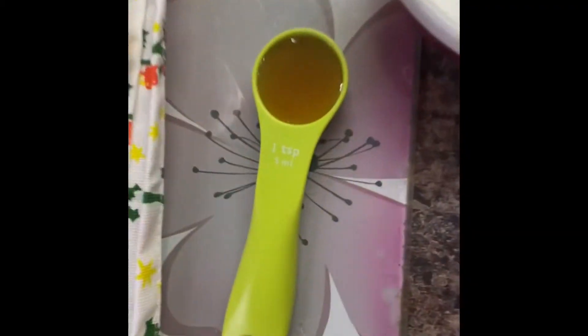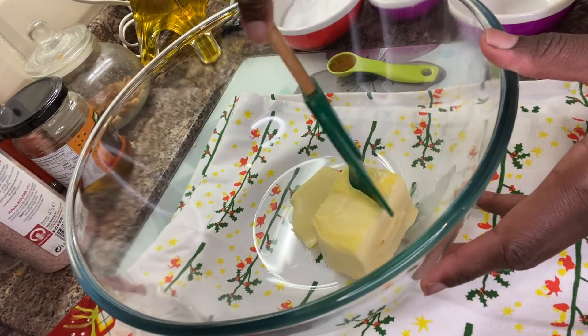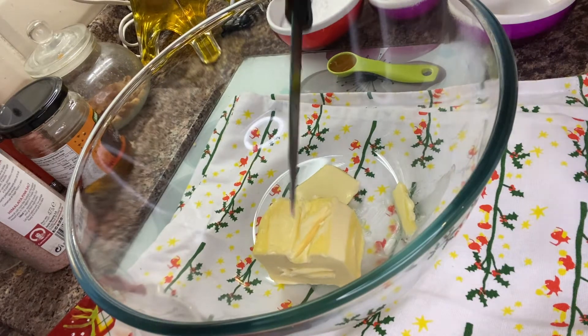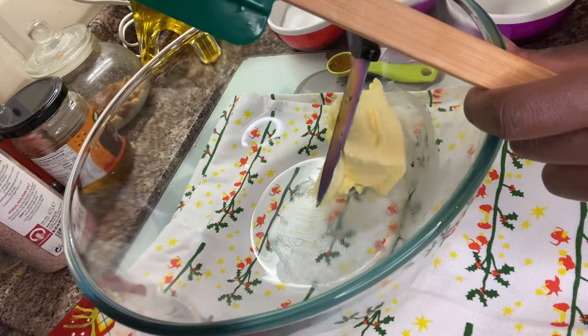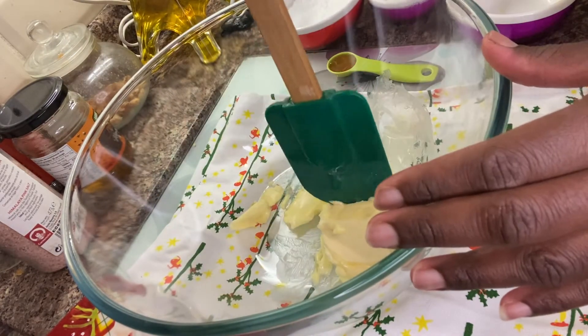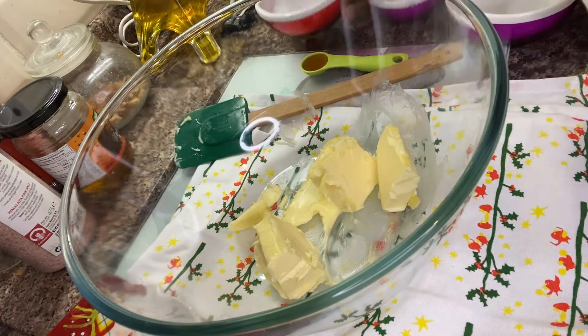We've also got our fine sugar and one teaspoon of vanilla essence. First of all, we're going to add butter. It's advisable to break your butter into bits, so I'm going to slice them into smaller bits. All the ingredients will be in the description section.